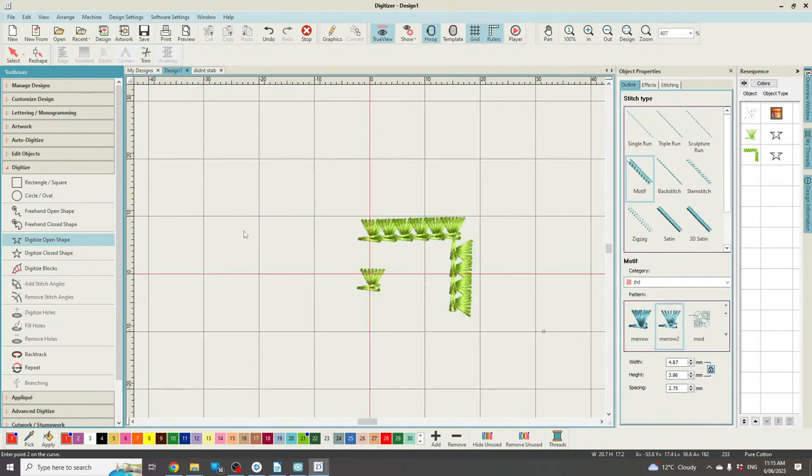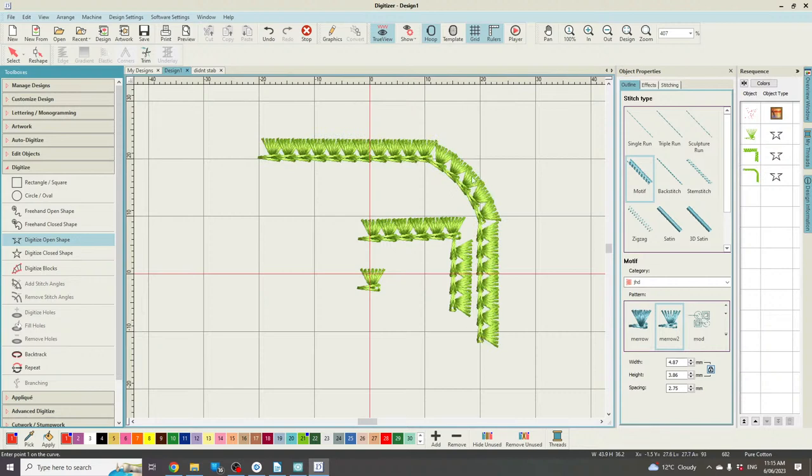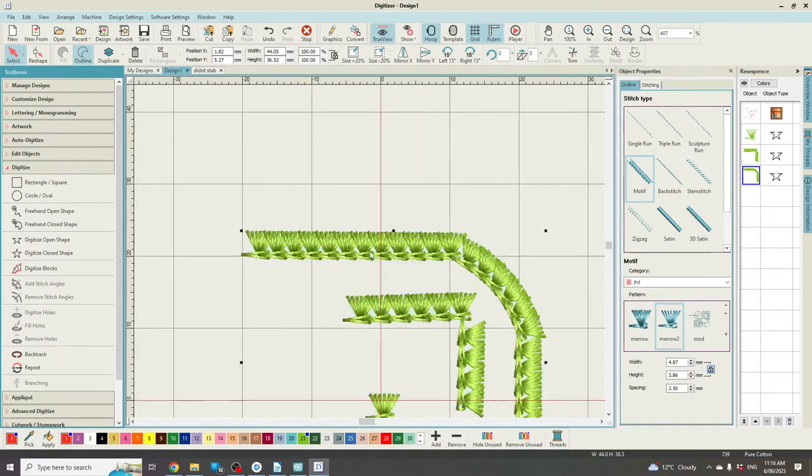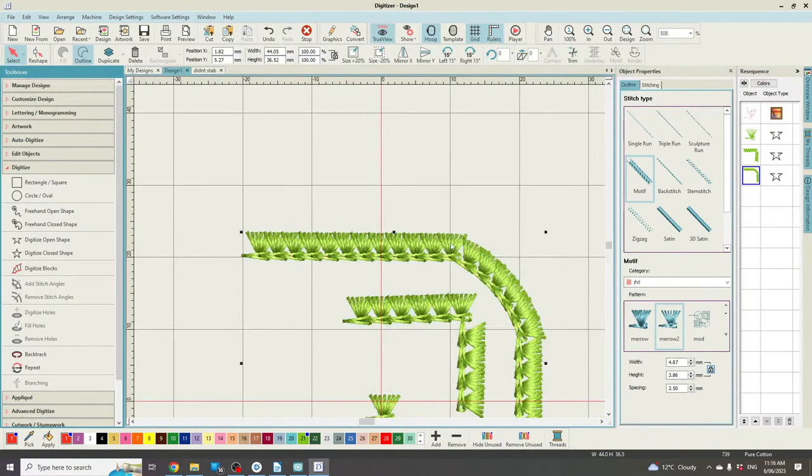A trick I use when creating these patches: you'll see they all have curved edges — that is absolutely on purpose — because this stitch goes better around a curved edge than a square edge. The other thing you can do is change how closely those stitches are spaced to give a slightly fuller effect. So if you're looking for just that little bit more professionalism in what you're doing with your patches — and I know a lot of you have been asking me about creating your own designs and stitches — I really just wanted to take the time and show you exactly how I've done that.